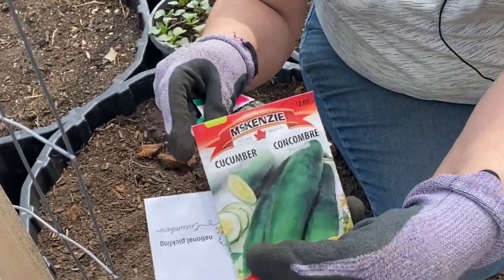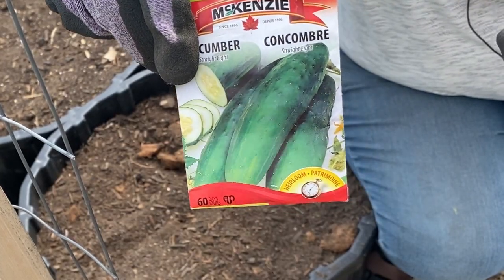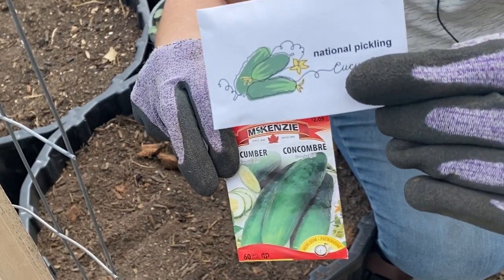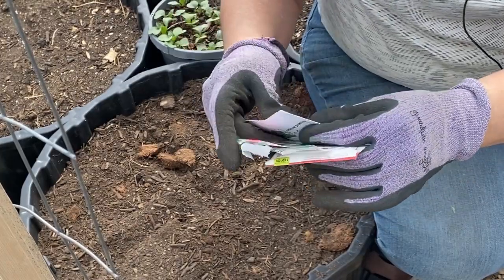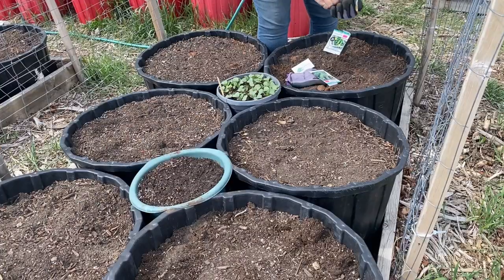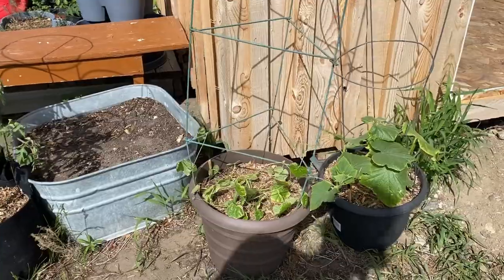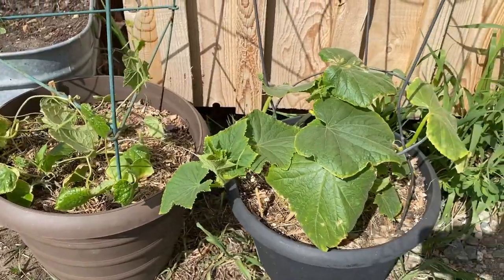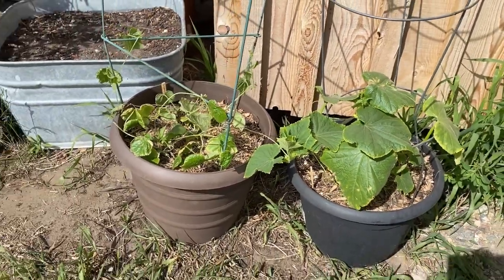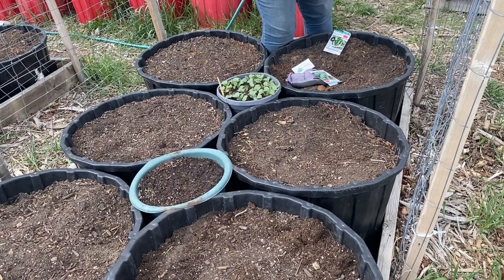I also have a Straight Eight — one of my favorite cucumbers to grow. You have to peel them but they're so good in sandwiches. And then I have a National Pickling which we'll just eat fresh — I'm not a pickler. I also started a Cucamelon and a Lemon cucumber indoors earlier this winter, just to try a couple different exotic-type cucumbers, and they're growing in pots and that's how they'll live in my garden this year.